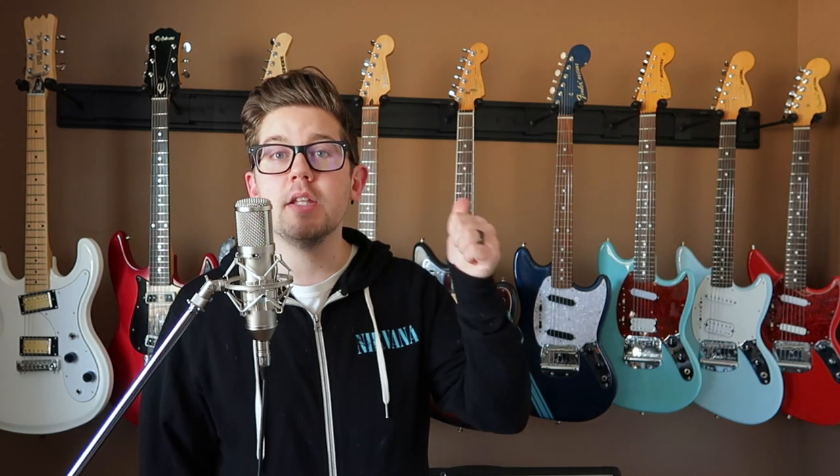Hey everyone, this is Eric from the Nirvana Guitars channel, and today I will be showing and talking about this beautiful thing that's right behind me — my Lakato wall hanger.